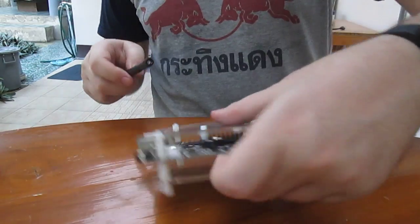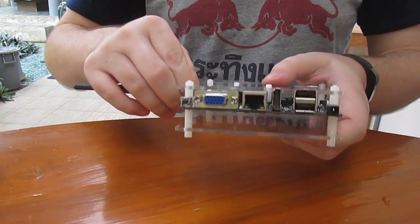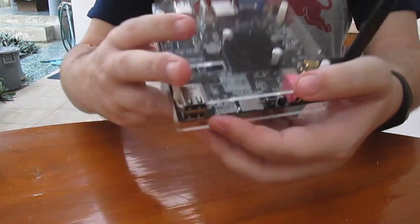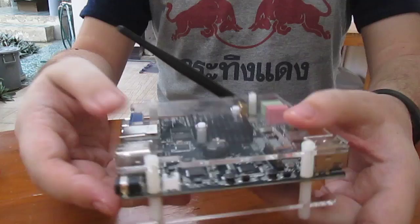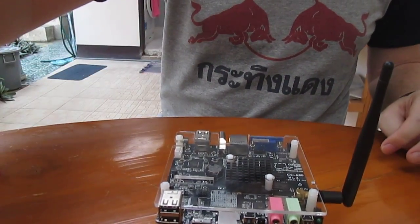The final touch — this is the Wi-Fi antenna. And that's it. You've got your board in its case, if we can call this a case. Thank you for watching. Bye-bye.